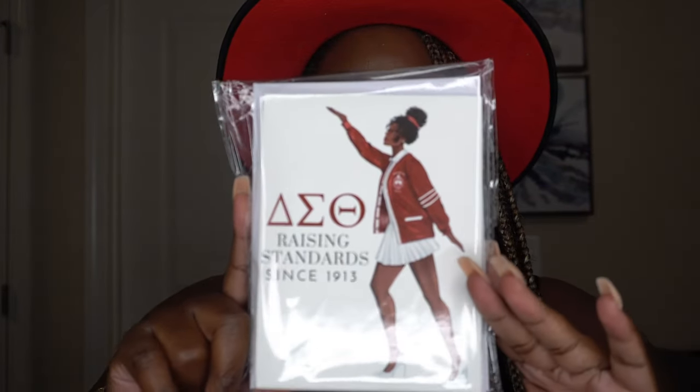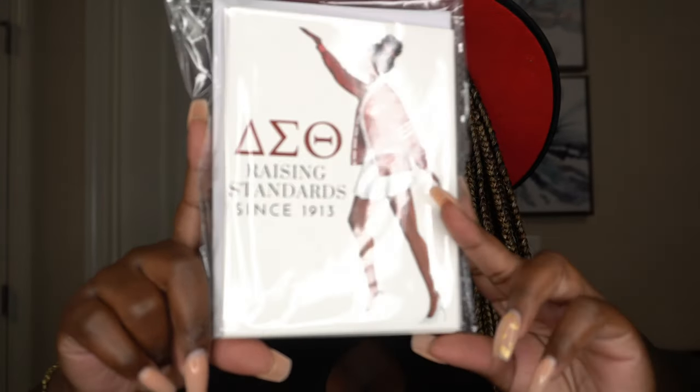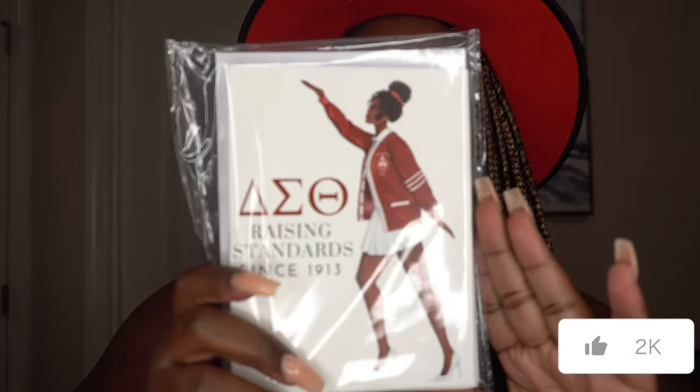The first item I'm going to share with you guys are these greeting cards — look how pretty! This is beautiful. These are perfect for sending a thank you card, congratulations for graduations, weddings, engagements, baby showers, or just because. I love having greeting cards in my house because you never know when you might need to send something to someone. Now I have cards that are more personalized that I can send to my sorors.